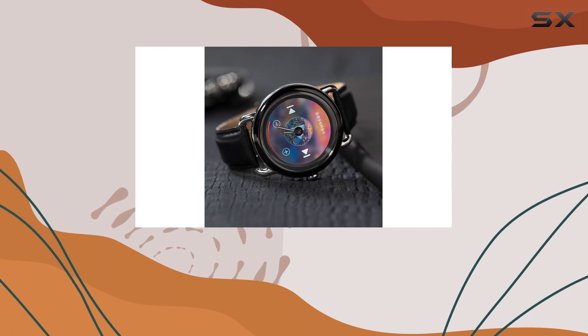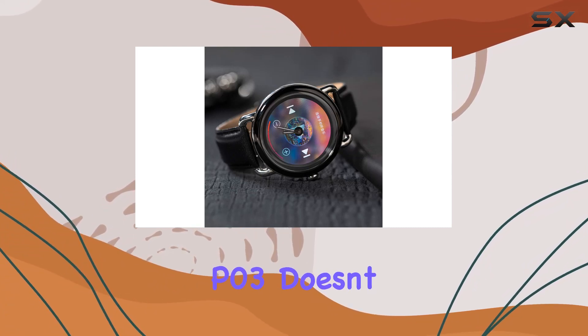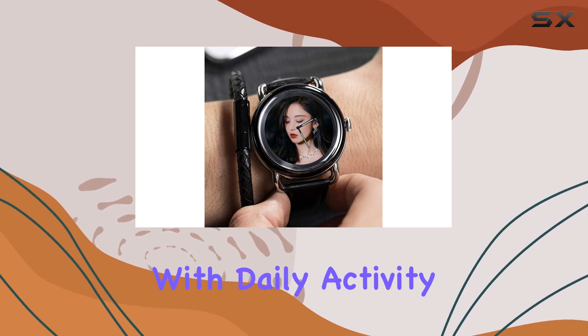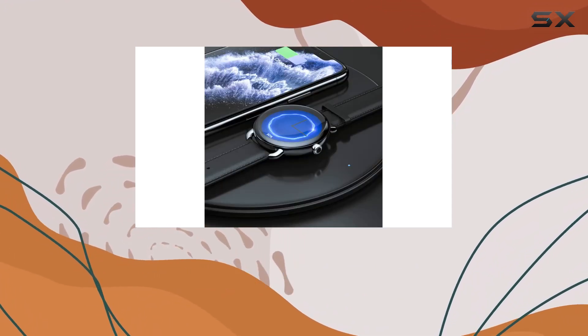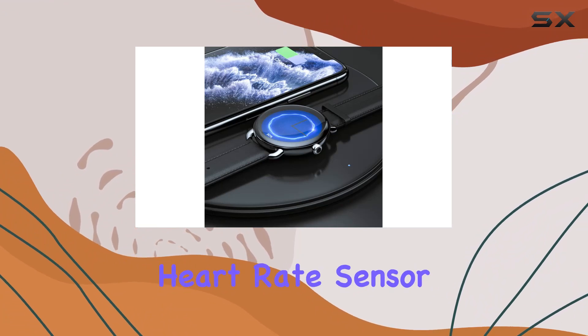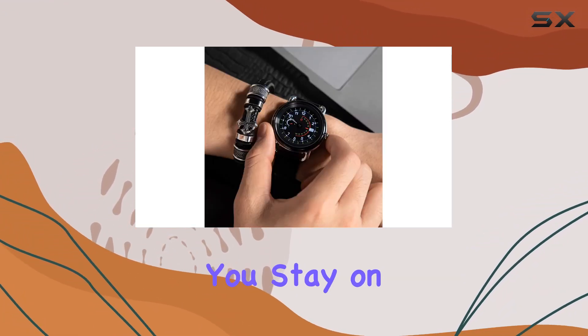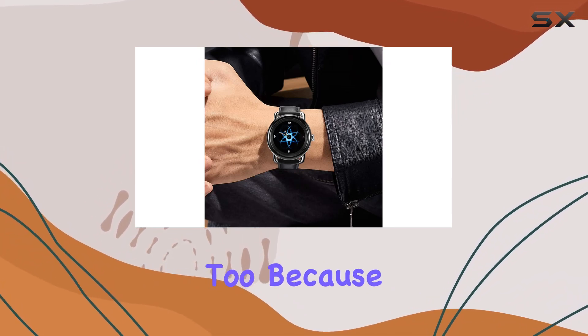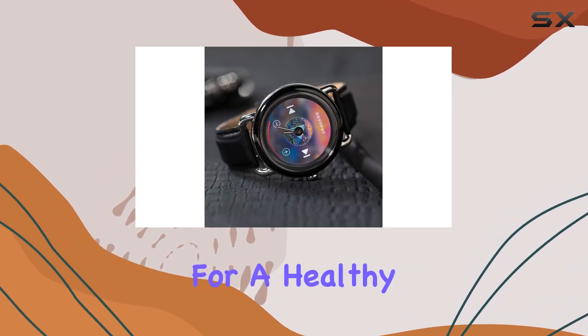First off, let's talk fitness. The P03 doesn't just tell time — it's your all-in-one fitness tracker. With daily activity tracking, it records calories burned and steps walked. The continuous heart rate sensor keeps you informed with high and low heart rate alerts, ensuring you stay on top of your health game. And yes, it's got sleep tracking too, because a good night's sleep is essential for a healthy lifestyle.